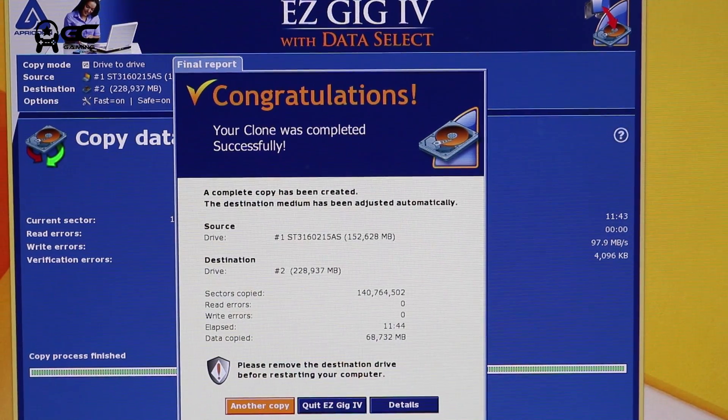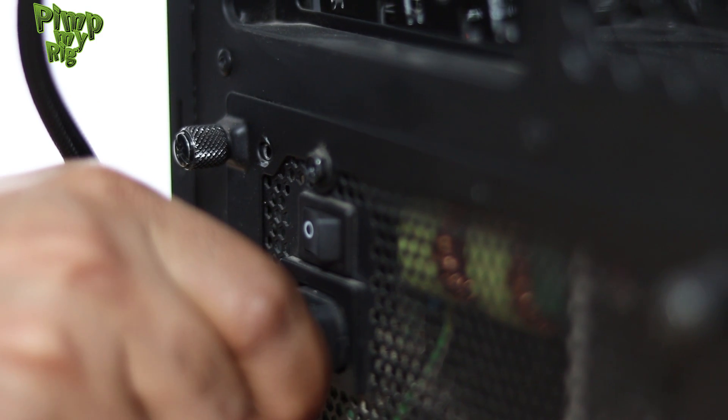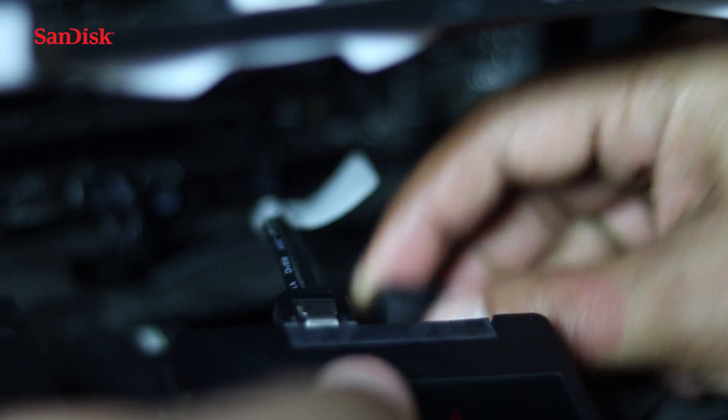Once the transfer is complete, the second step is to replace the old hard disk with the new SSD. Remember to disconnect the power cable before replacing the hard disk. Disconnect the SATA cables from the hard disk and set it aside. Slide the SSD into the mounting bay and connect it to the same SATA and power cable that was connected to the hard disk.